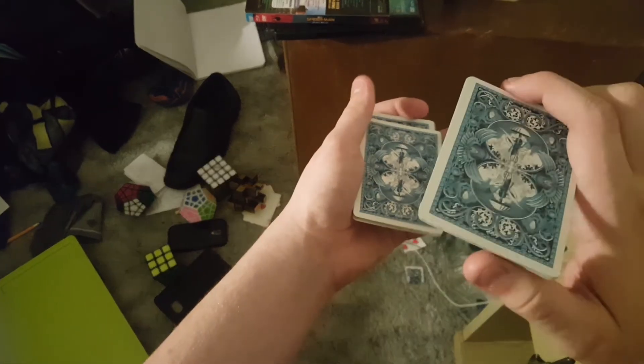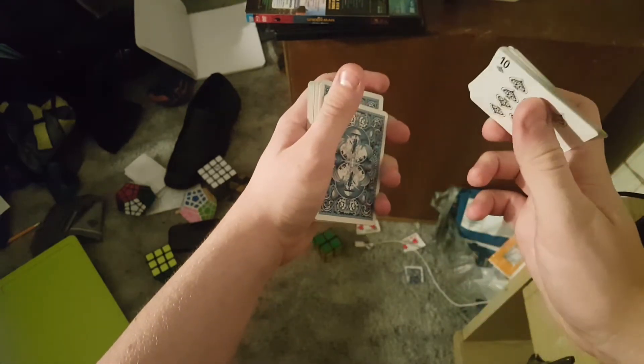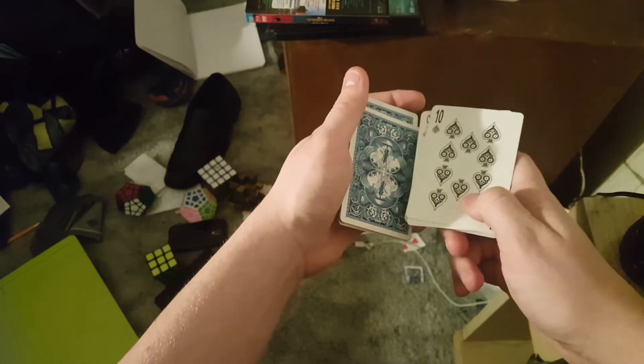Now you're going to take the packet on bottom, place it on top. The packet on top, you're going to take it and turn it over, let your thumb glide to the bottom, and then flip it over onto the deck. So that was the tutorial to Rapid Fire.